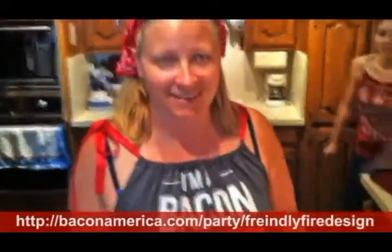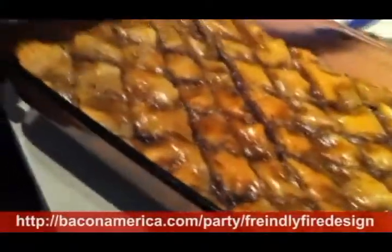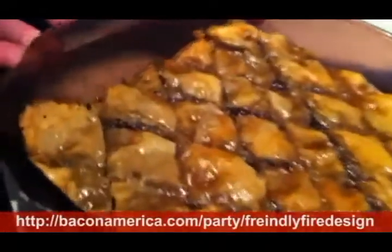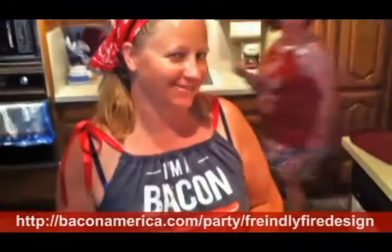So here it is — bacon baklava, ready to come out of the pan and onto the plate and be enjoyed. Thank you Wright brand bacon for bacon baklava.